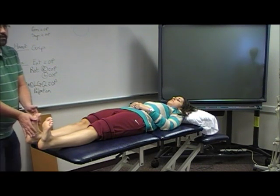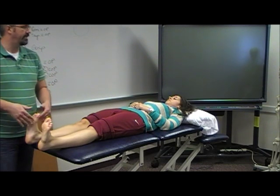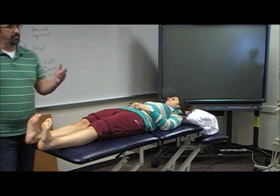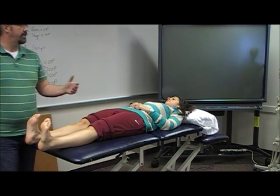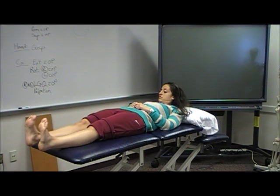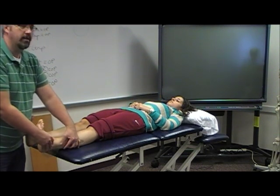If one side is grossly different than the other, if it's the affected side that's got more or less, check and see — because it could be either: it could be excessive dorsiflexion or decreased dorsiflexion. If you need to measure it, grab your goniometer, find your axis of rotation, and take your measurement.